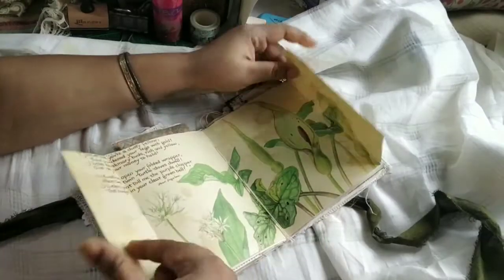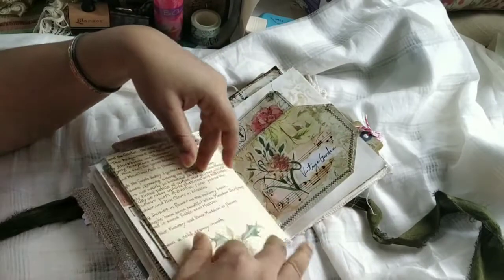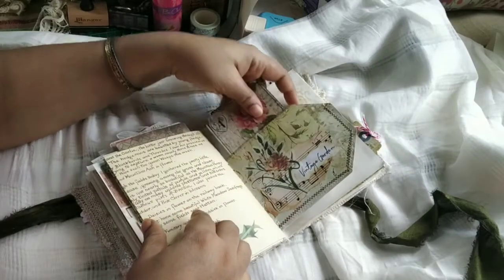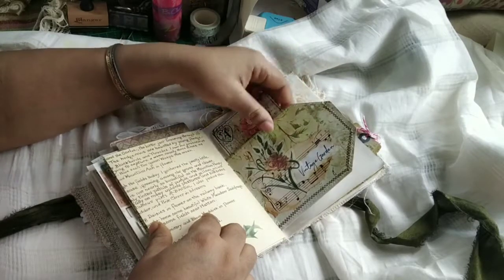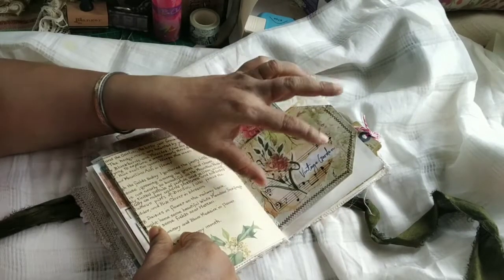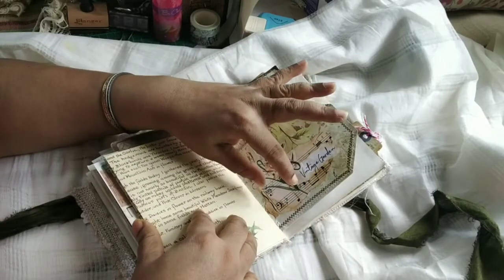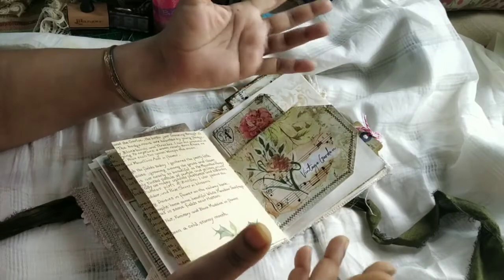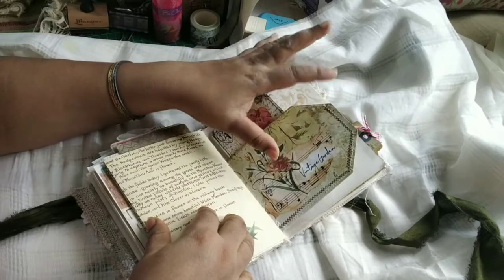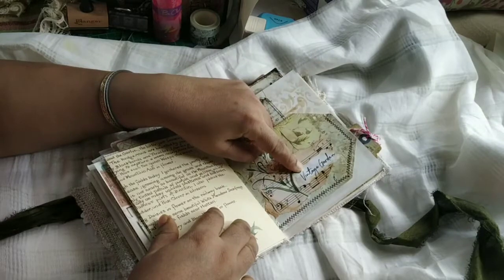Here this is the middle of the journal and this is a page from Edith Holden. This just folds up — I have not cut these off because you get a full view of the image. Here is the tag that I had added as a page-long tag, and I have done some collage with music paper. This is the name of the kit. I usually try to incorporate the name of the kit — if it's in the printable sheet I try to keep it and use it somewhere in the journal. It's a kind of fetish I have. So this is the name of the kit — it's called Vintage Garden.